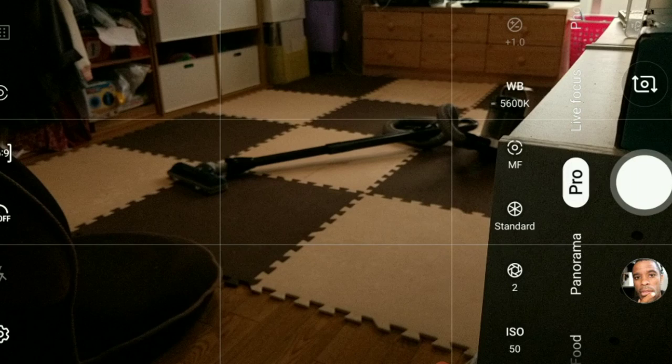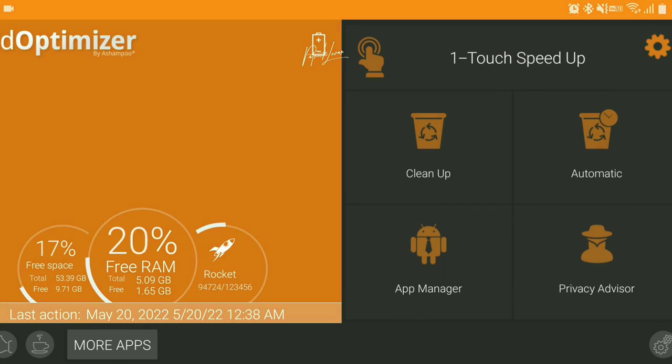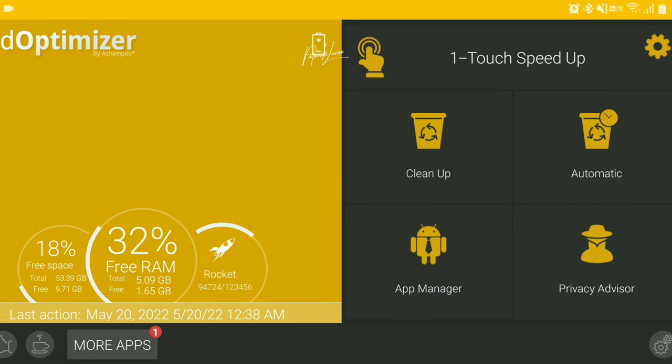I don't even know how much space I have available — okay, I have nine gigs available. That's enough because I'm gonna take 300 shots. That's gonna be a lot, but that's good.